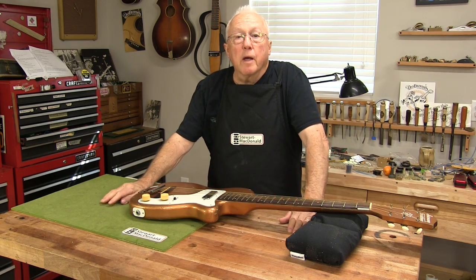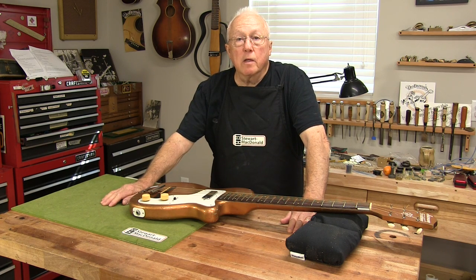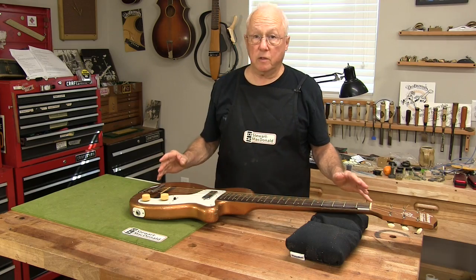He talked to the seller and the seller gave him back some money — enough to get this fixed and straightened right — and that's what I'm about to do. I think you're going to love this guitar.